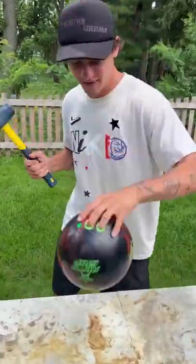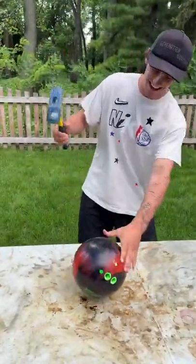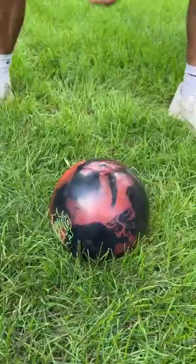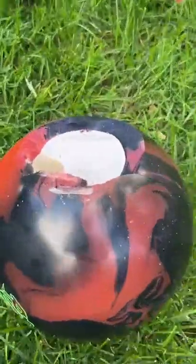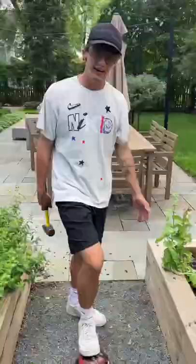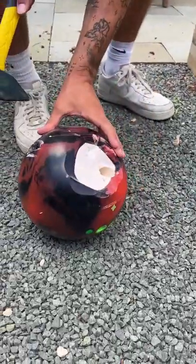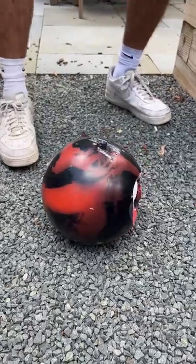So we have our heavy bowling ball here and we're just gonna see what's inside and just break it open. Oh, whoa. Look at that. We're gonna keep going. And we've moved locations again here. We're starting to chip at the other side here and get it some more.